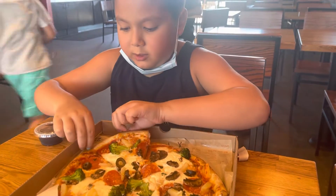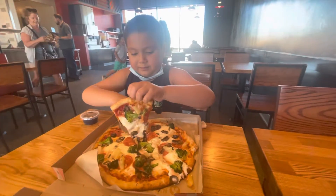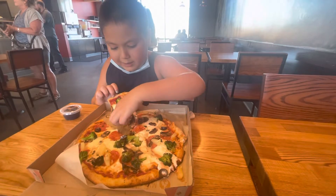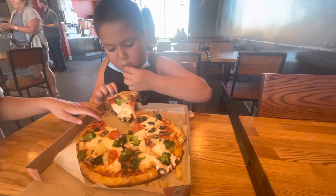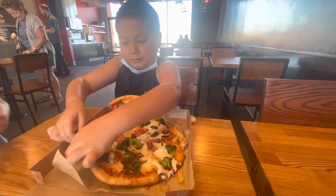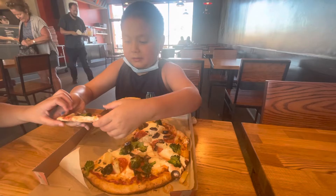Okay, today we are trying Blaze Pizza — build your own Blaze Pizza with balsamic vinegar. Brother wants some too? Brother wants some too. Giant one.